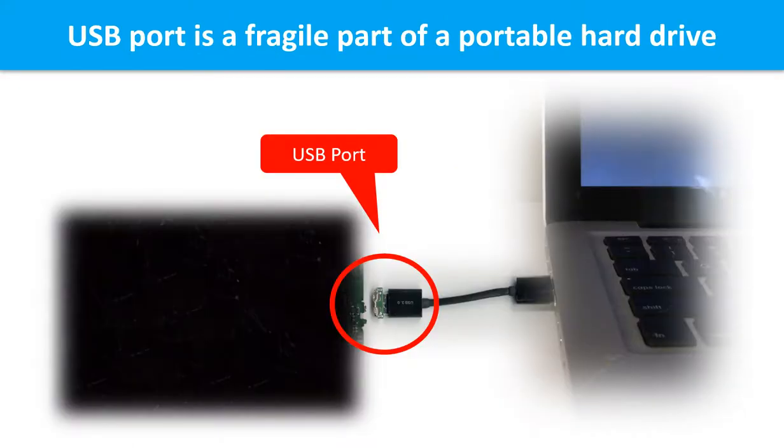Breaking the port connector is very common in portable hard drives, because the connector is soldered on a very thin PCB board — this is the most fragile part. One side of the connector holds a heavy hard drive relative to the thin PCB board, while the other side is a fixed computer, making the connector like a fragile bridge in between. Every time you use the portable hard drive, you need to plug and unplug it. Sometimes the power connector is broken, but most of the time it's the USB port that breaks, and most likely the broken part is the thin PCB board inside the portable hard drive.